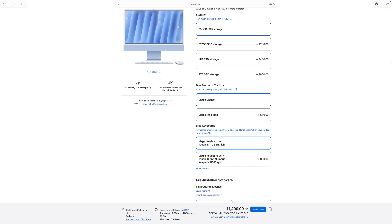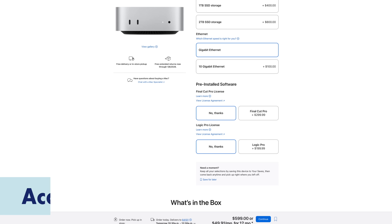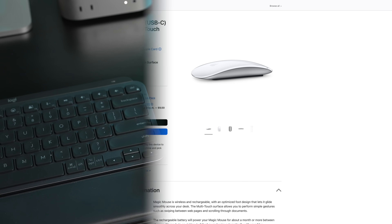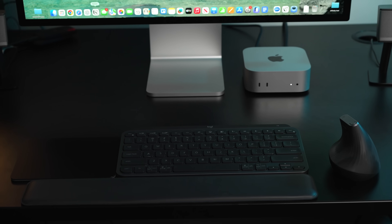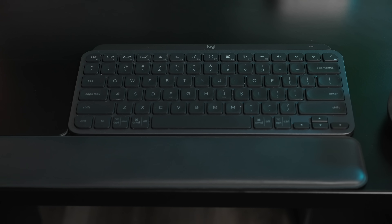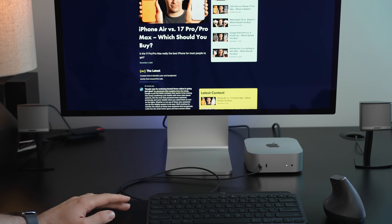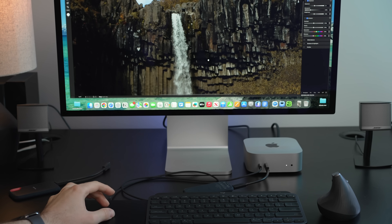Just note, unlike with the iMac, the Mac Mini doesn't come with any mouse, keyboard, or trackpad. I'll leave the ones I've used with my Mini and Mac Studio in our products link. I'm not particularly fond of the ergonomics of Apple's current Magic Mouse, so I use a Logitech one instead along with a Logitech keyboard, which makes it easy to switch between my Macs and PC. The one Apple accessory that is a must for me is the Magic Trackpad. macOS is full of nice multi-touch gestures that make it a joy to use.